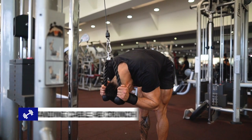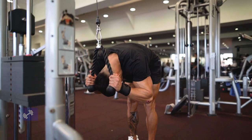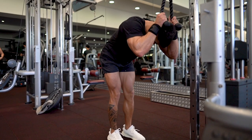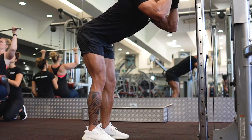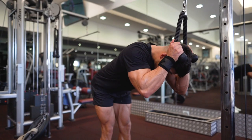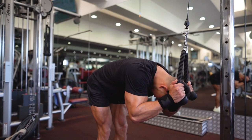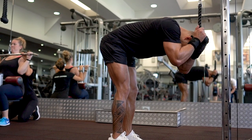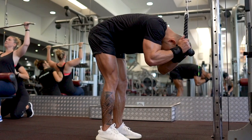The next exercise is the standing cable ab crunch. This is one of my favourite exercises that primarily targets the rectus abdominis, better known as your six pack region. To perform this exercise, grab the cable rope attachment and lower the rope until your hands are placed next to your face. With your hips stationary, flex the waist as you contract your abs so that the elbows travel towards the middle of your thighs. Exhale as you perform this portion of the movement and hold the contraction for a brief second before slowly returning to the starting position as you inhale.